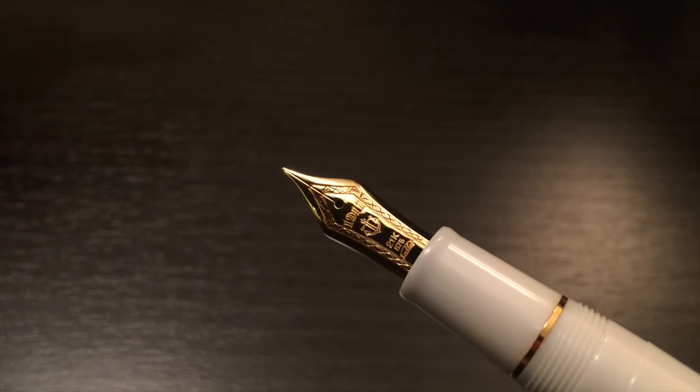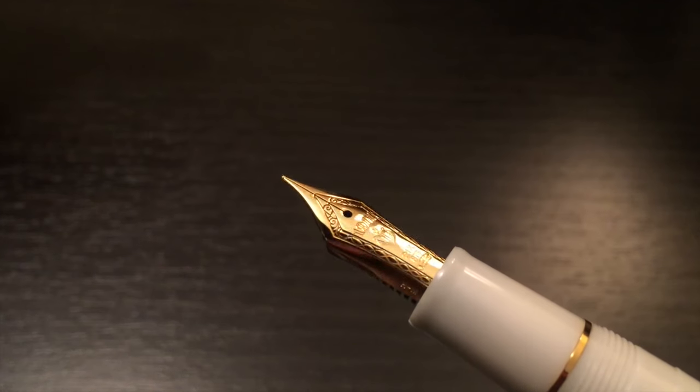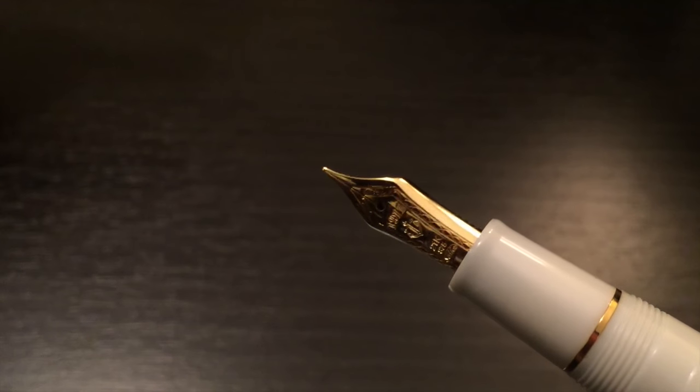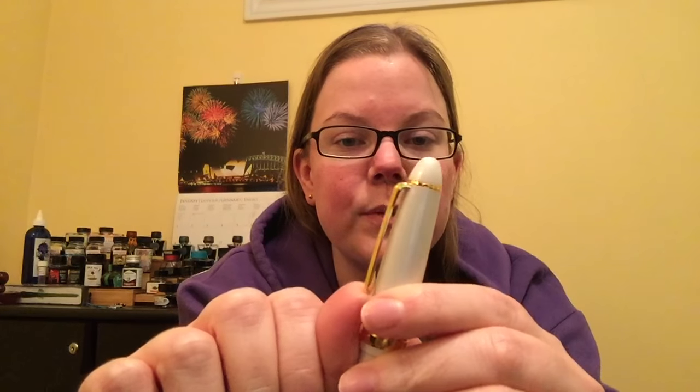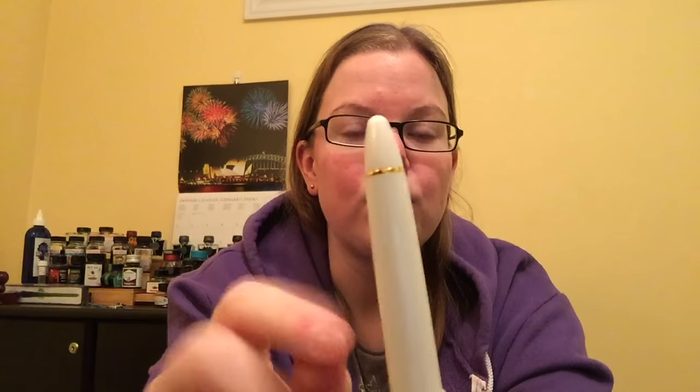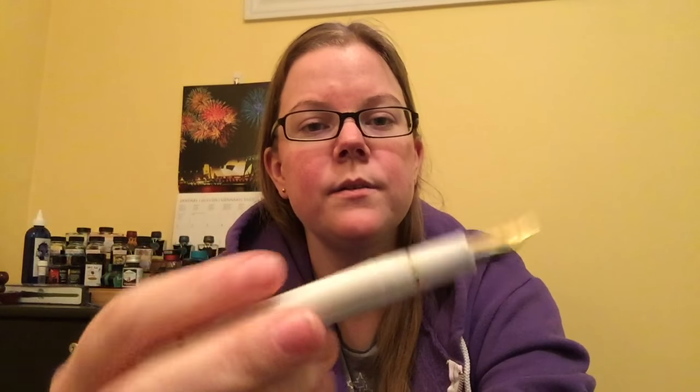It's an all-white pen that has kind of a chatoyant shimmer in the material, and then of course gold trim. You have a very basic gold trim around the top there that holds in the clip, which has pretty decent spring to it. You have two gold bands around the end of the cap, the thicker of which says Sailor Japan, founded 1911. Coming down to the end here, you have another gold ring. It's kind of like a cigar-shaped pen, screw top — so it screws to undo. You have the grip section here that tapers out just a hair towards the end. It doesn't really stop your fingers from sliding; the gold ring here kind of separates the grip section from the threads.